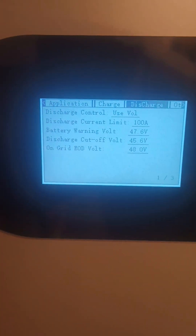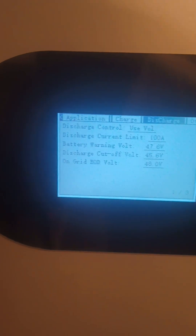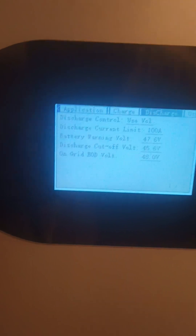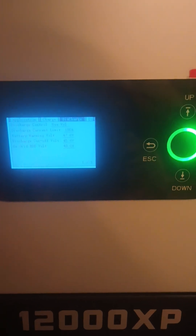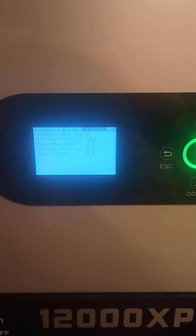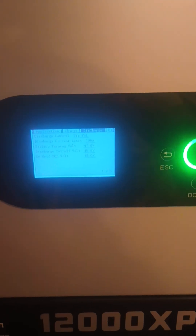You can try all day long to change that 42-volt value and you cannot change it until you get hooked up to the app online, where you have to change all the settings from there. So if you can't get the dongle to work, you can't get that setting to work properly. It's kind of a headache, but once you get it working it's fine — it's just unfortunate that it comes from the factory like this.